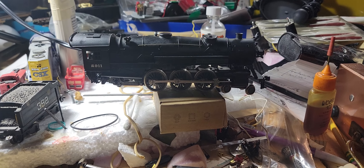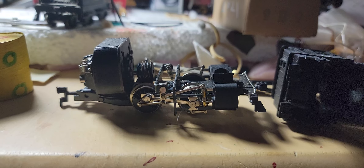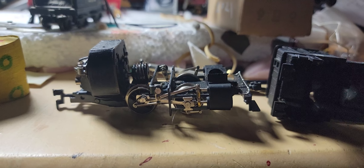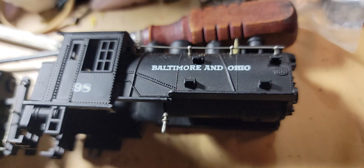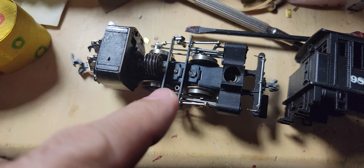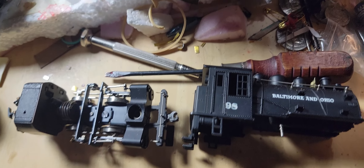Before we go and test the big Pacific, I found this little 040 with this super advanced side rod assembly — it's phenomenal and it runs like a charm. I lubed it up and it's fantastic, but now I've got to put the top back on. You see that metal piece dangling from the bottom? That metal piece has to go into this slot in order for the light to work — that's the hard part.